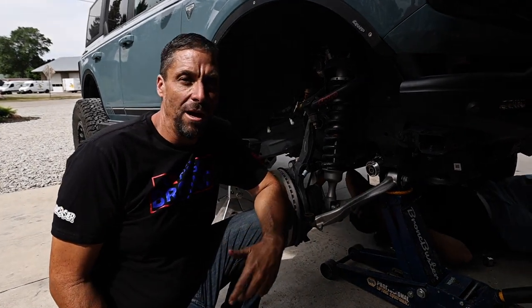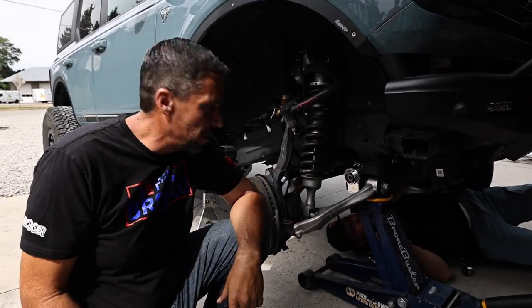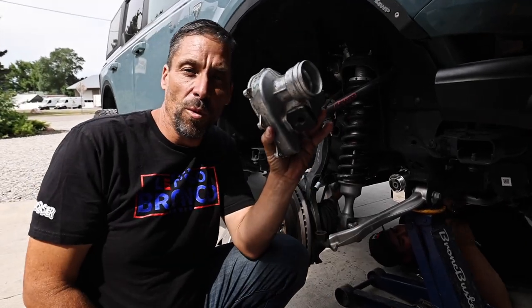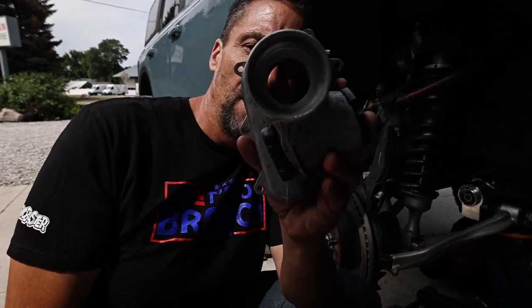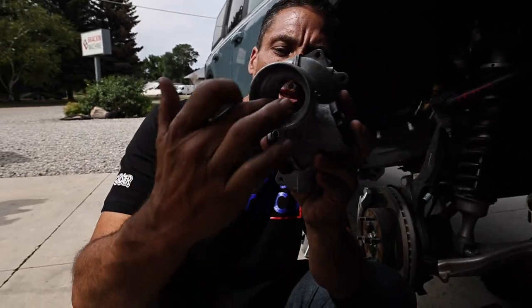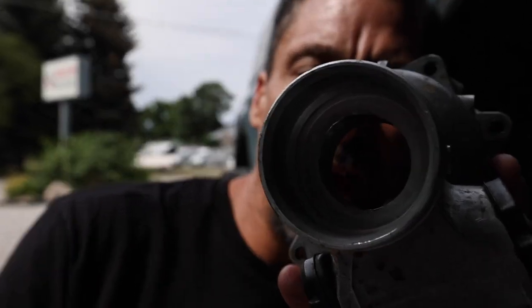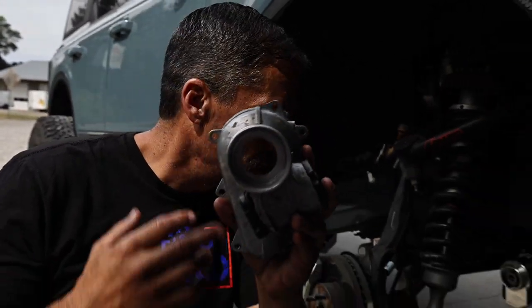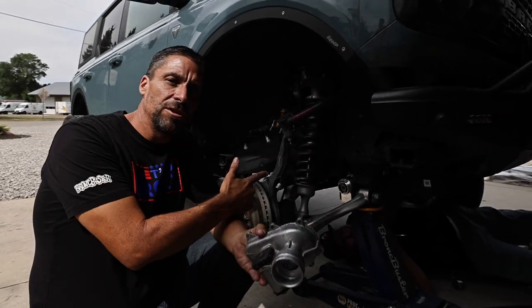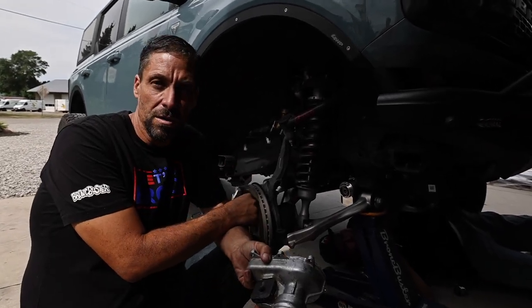In today's video we're going to show you how to not blow your steering rack out on a new 2021-2022 Ford Bronco. This is the part that we're going to be removing, and you'll see that this is the type of failure that we start to see — on a brand new steering rack after only three trails with big tires.